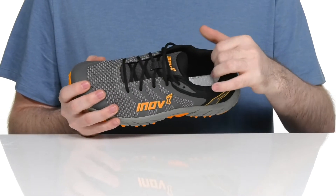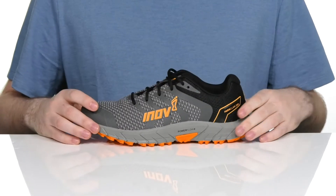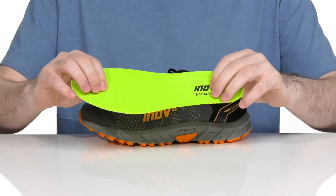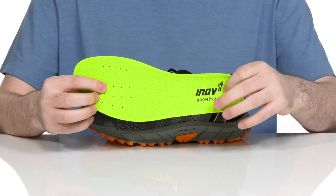The inside lining is mesh, keeping it very breathable, and it's padded for extra security. It comes with a removable foam footbed that has lots of extra strength and support, with perforation to keep it breathable.